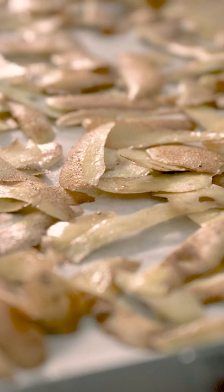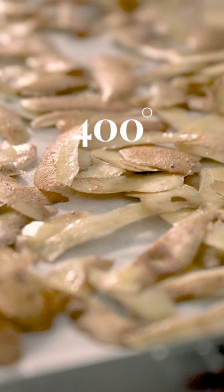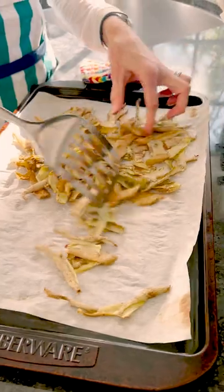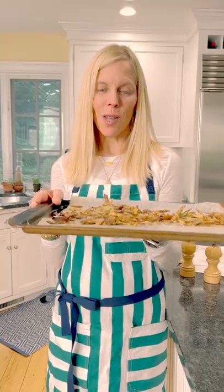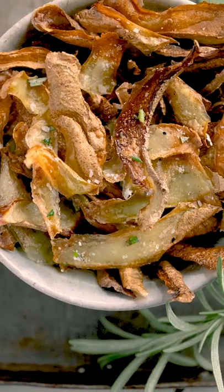Once they're spread out, you're going to bake at 400°F for 15 to 20 minutes, tossing in between. I took them out of the oven when they were golden and crisp. They're just a fun little snack.